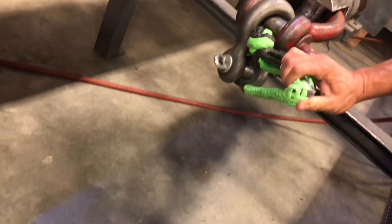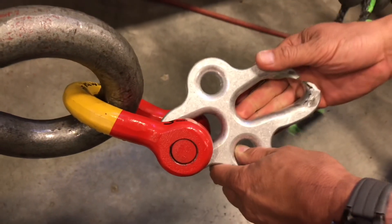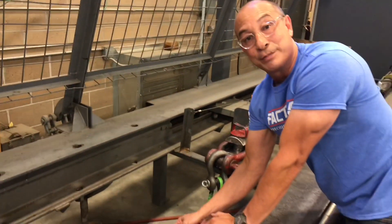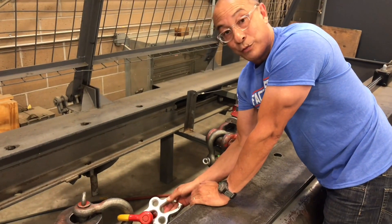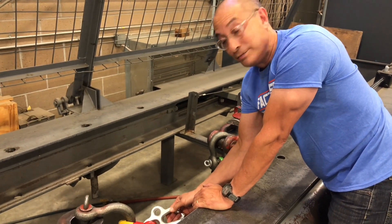You can see it did see a little bit of fraying, but once again, 51,000 pounds is pretty much overkill for our off-road applications. That's what you get with Made in USA materials and Made in USA engineering. Thank you very much.